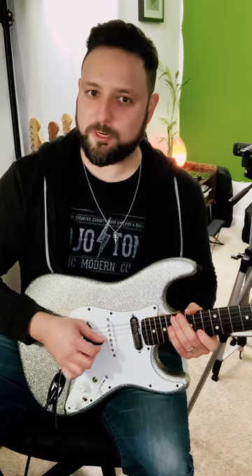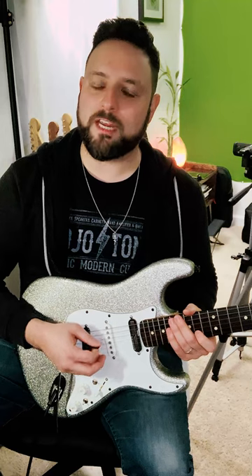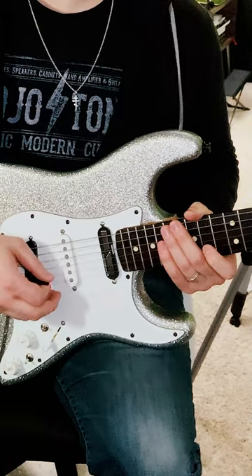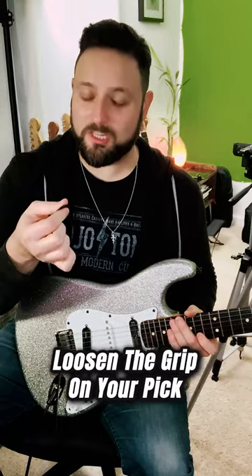So check this out — if you just mute your g-string and alternate pick, going down up down up at a slower tempo, you can put a little more force into it because that's what we're used to. But there are two things you want to do: you want to loosen up your wrist, and you want to loosen the grip on your pick.